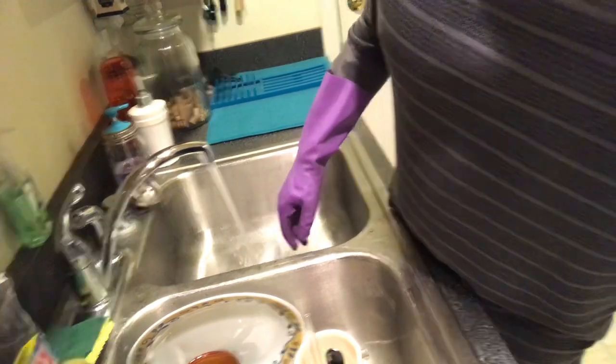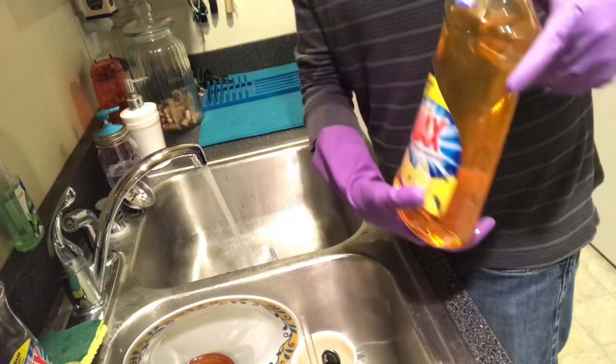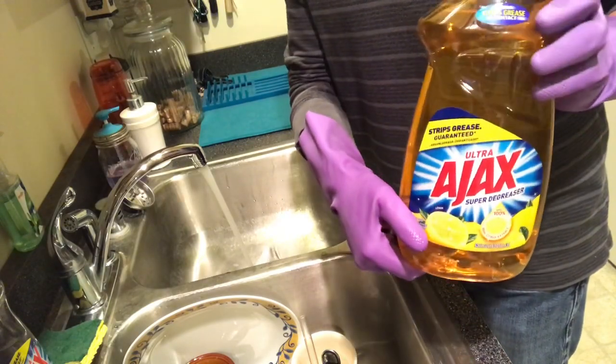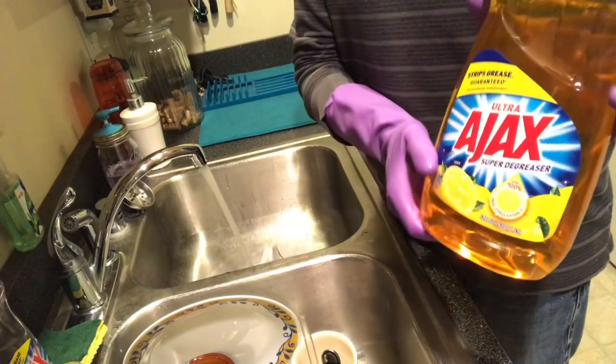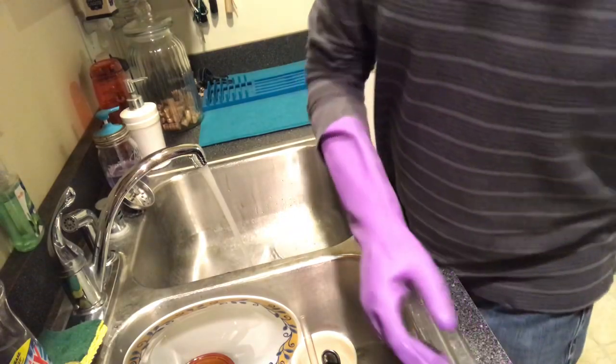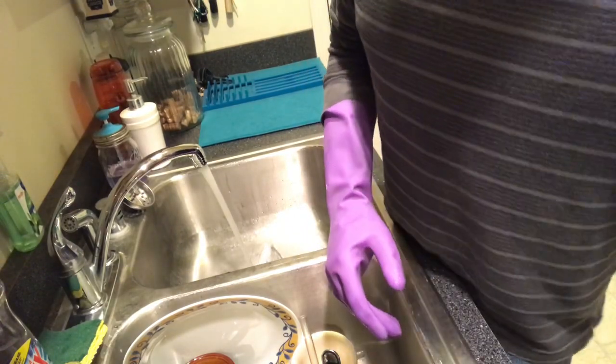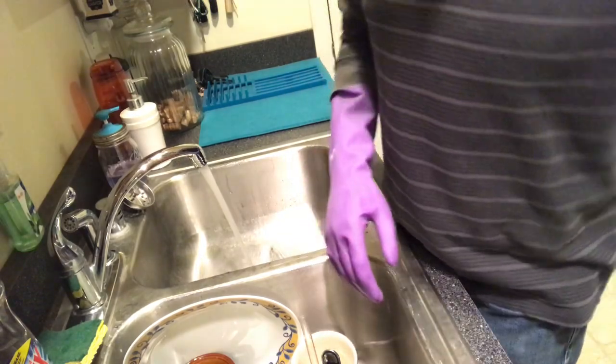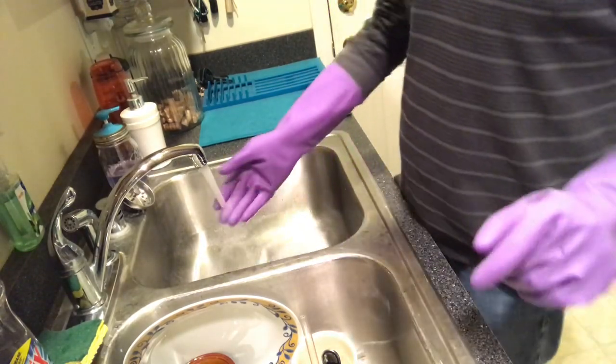You can get Ajax in a bunch of different sizes. The larger bottles come in scents like lemon and grapefruit — I love the smell of grapefruit. Smells good.